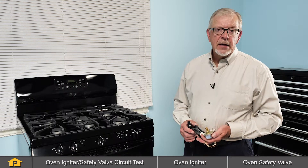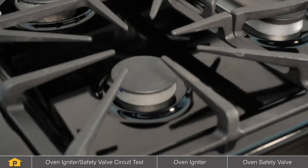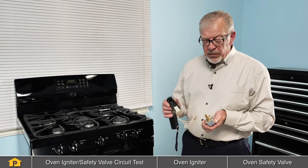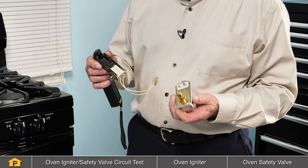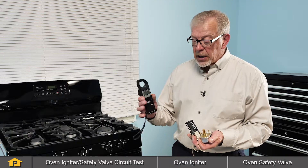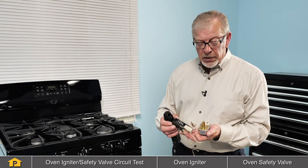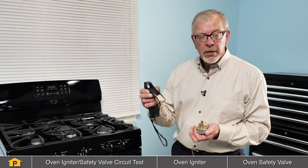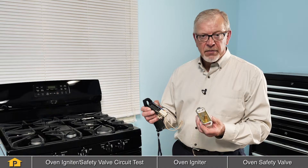If we've determined that the oven igniter is glowing near a gas range but there's still no flame, we can assume that one of these two components is at fault: either the oven safety valve or the igniter itself. If you have access to a clamp-on type ammeter, we're going to attach that in series with this circuit to determine whether the igniter is working efficiently enough to open that bi-metal safety valve.